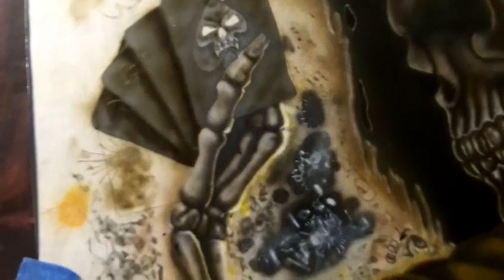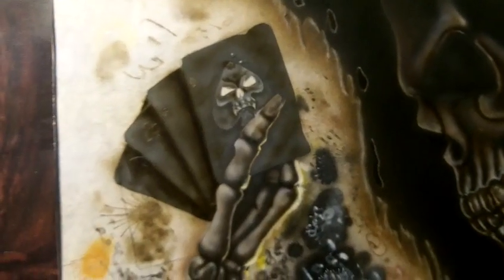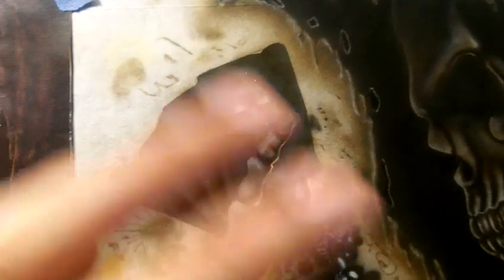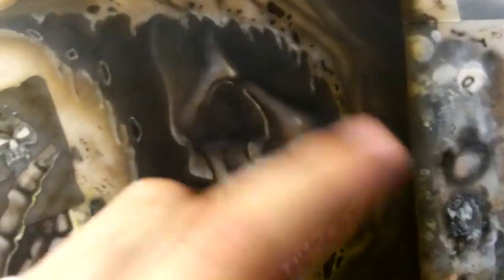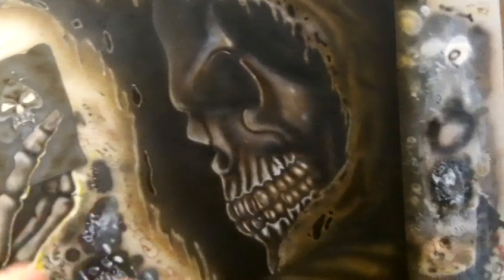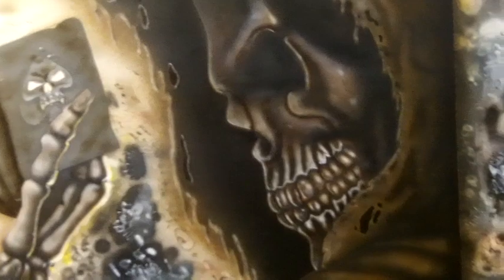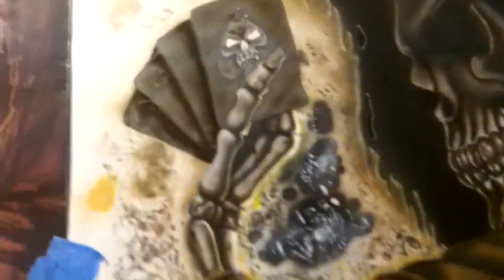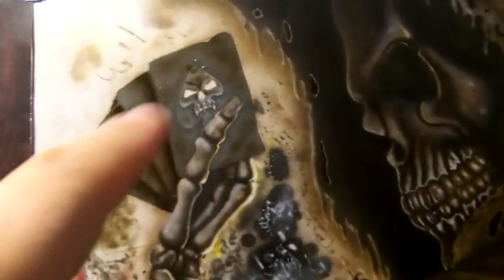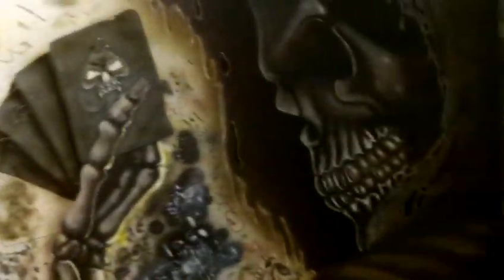I've got to work on the hand a little bit more — it needs a little more color variation in there. The cards I started a little while ago, and they also need more layering. This whole face and the hood is just tons and tons of layering — layering of colors, going back and forth between my darks, my lights, my browns, my sepias, my yellow ochres. Just constantly layering back and forth. So between the hand and the cards I'll be doing that. Behind this there's some lettering.